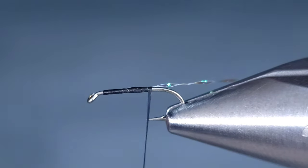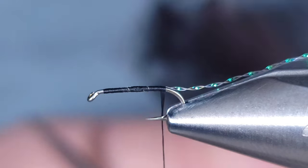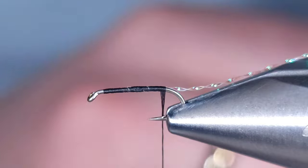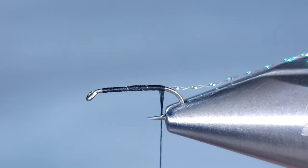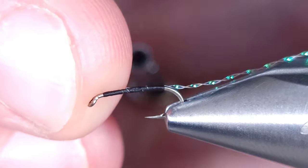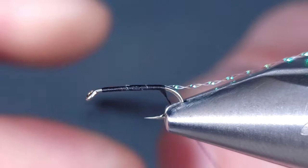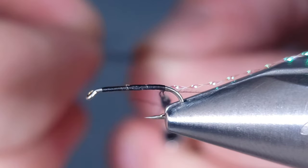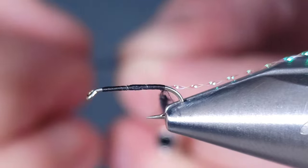For the ribbing on this fly, I'm just going to be using a single strand of crystal flash in crystal. For the body, I'm going to be using black CDC. You can use black CDC dubbing if you'd like. I like to strip the fibers off the feathers and put them on with a little wax — just low tack — it makes it a little bit easier for those fibers to stay on there.